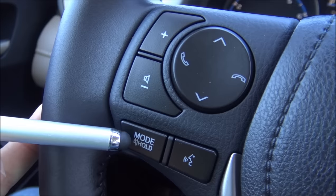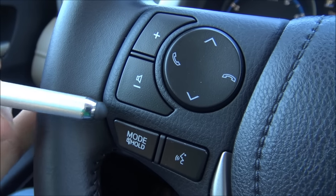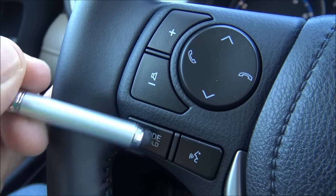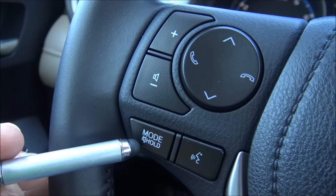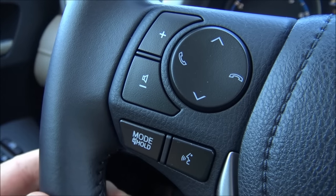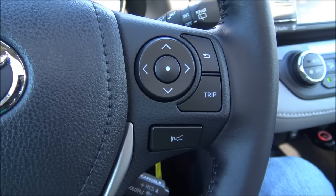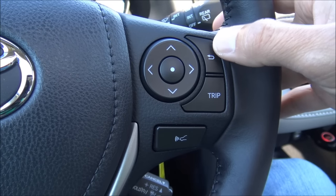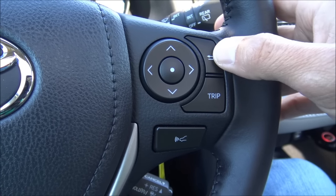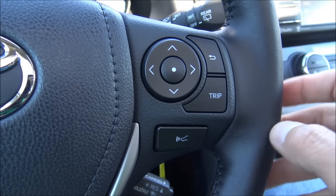On the right side of the steering wheel are controls for the information screen between the tachometer and speedometer. You have a trip info button showing odometer, trip A, and trip B, a back arrow for returning to the home screen, and a multi-directional pad with up, down, left, right, and a center press to make selections. There's also a cruise control stalk — press it in, an icon appears on the dash, and when you reach your desired speed you press down to set. While cruising, press up to increase speed by one mile per hour, or press and hold to increase in three-to-five mile per hour increments. Pull the stalk toward you to cancel cruise control.